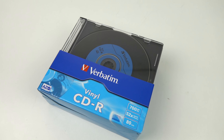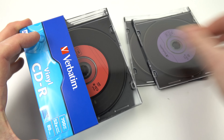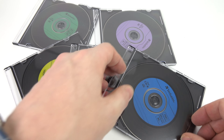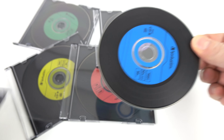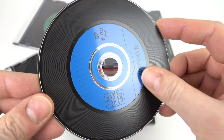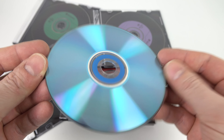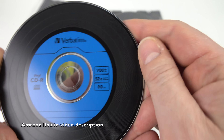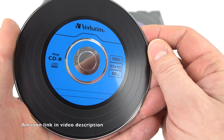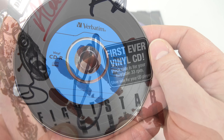Have you ever noticed these novelty CD-Rs that are supposed to look like vinyl records? It's quite probable you haven't, because not many people buy CD-Rs nowadays. I only picked these up to demonstrate them here in this video, but I do think they look quite neat. Of course this is the record side — flip it over and it's a normal CD-R on the other side. They even go as far as having a raised ridge on the record side that you can feel as you rub your thumb over it. But of course there's nothing recorded on there — however somebody had a similar idea ten years ago that actually worked.